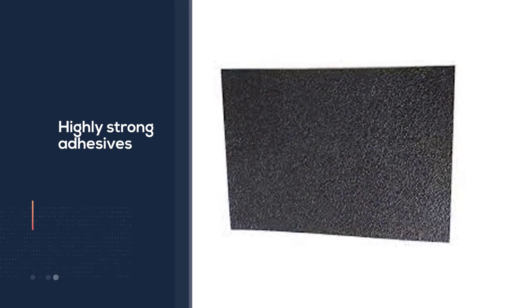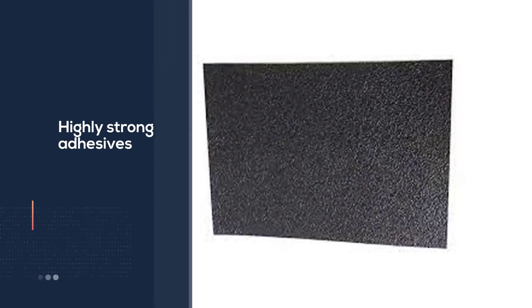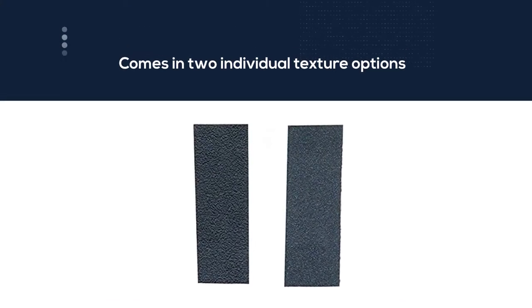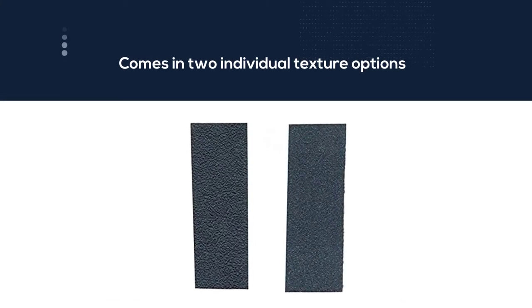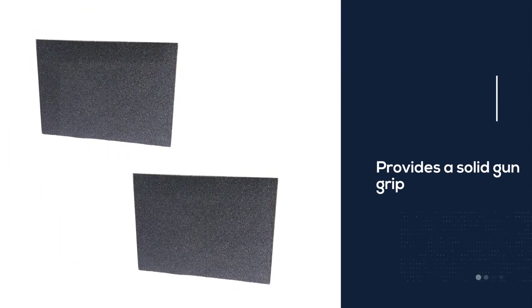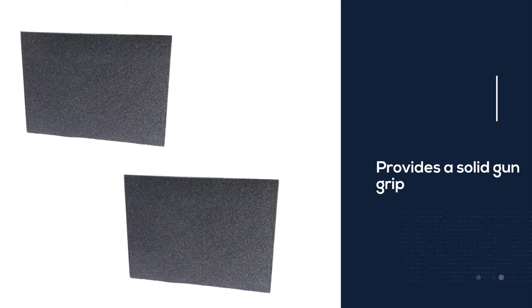It comes in two individual texture options: rubber and granulate. The rubber texture provides a solid gun grip, while the granulate texture is ideal for a gritty feeling. Both textures come with a very low thickness of 0.5 millimeters, which is impressive. You can cut the Talon grip sheet according to the size you want very easily.